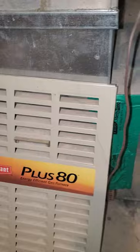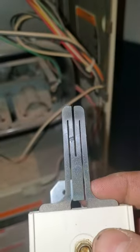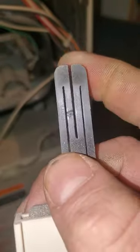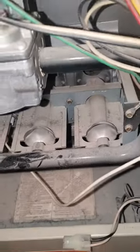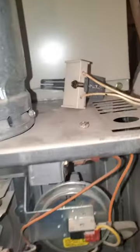I have a Bryant Plus 80 furnace and the igniter went out. You can see, zoomed in, there's a little burnt spot — it's cracked, so the current can't flow through there and heat up. I'm going to show you how to start a furnace with a lighter until you can get a new one, because it's a holiday weekend.